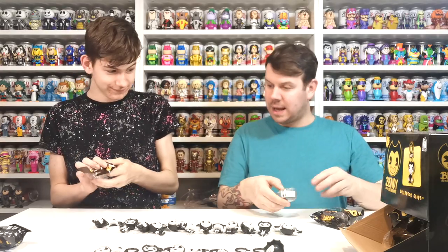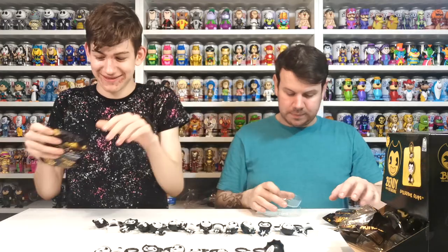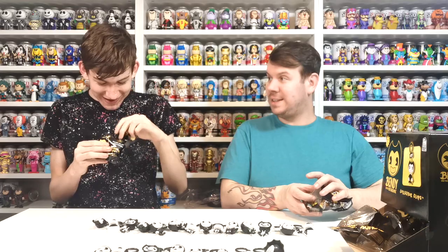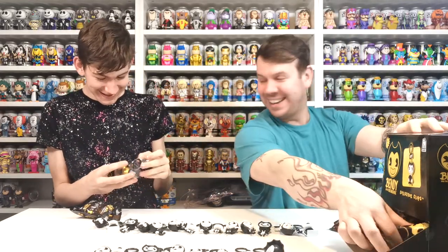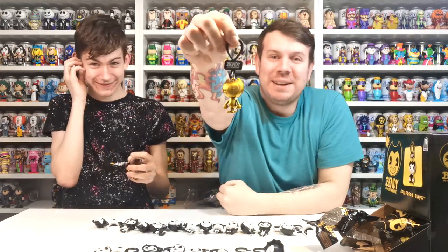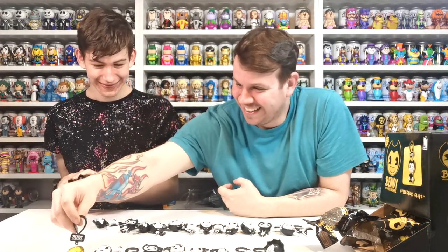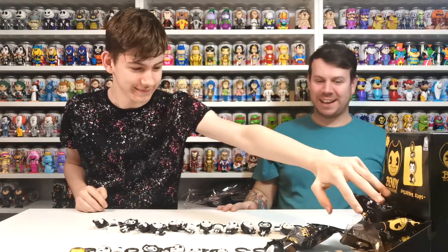Yes! We've got it - it's the gold one! Oh yes, that's so good! It's the last one, oh my god - as if we got it! We got the golden Bendy - it's the last one but we got it! Look at that, how cool is that! We got the whole set - that was amazing, I don't think we could even try to do that ourselves to get the golden Bendy!